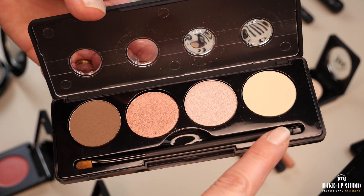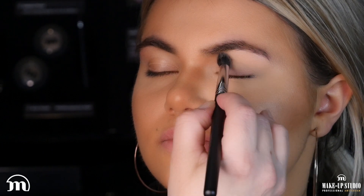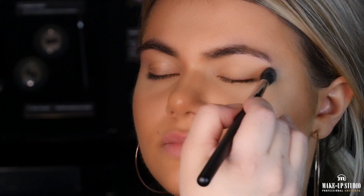As the first color I'm going to use the cream eyeshadow and I will apply it with contour brush number 09, applying it all over the lid with circular motions until her brow bone.